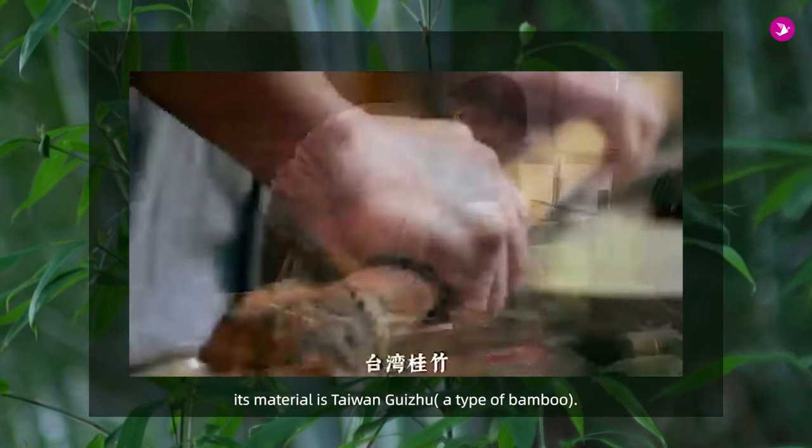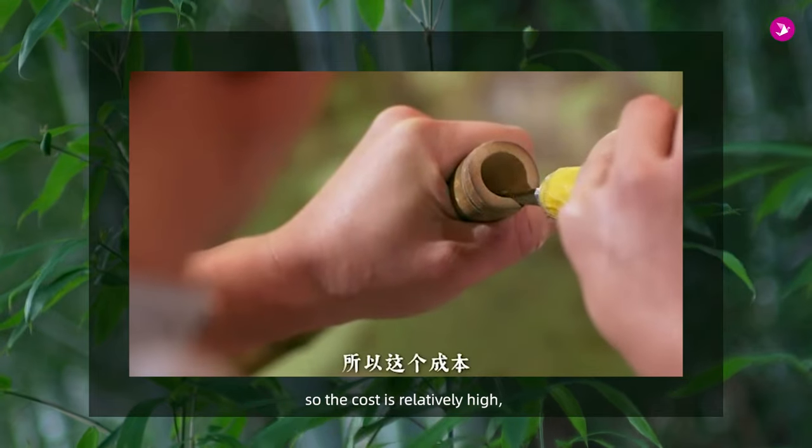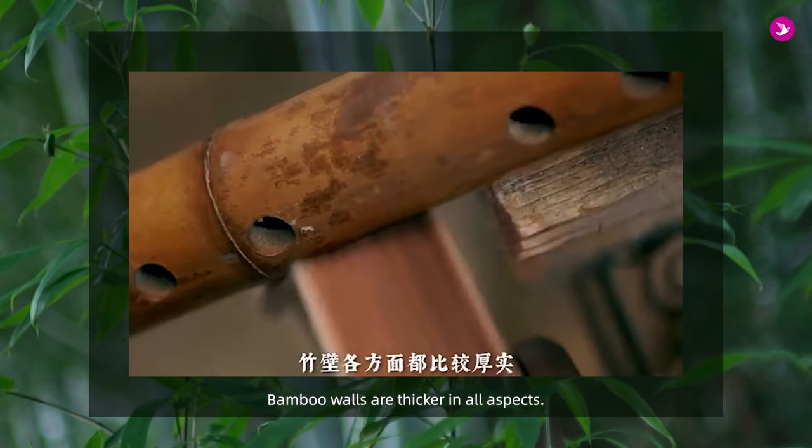南梟它的材質是台灣貴族。舉材的話整根挖起的，所以成本比較大，而且竹子漲的年份要求也比較高，竹壁各方面都比較厚實。